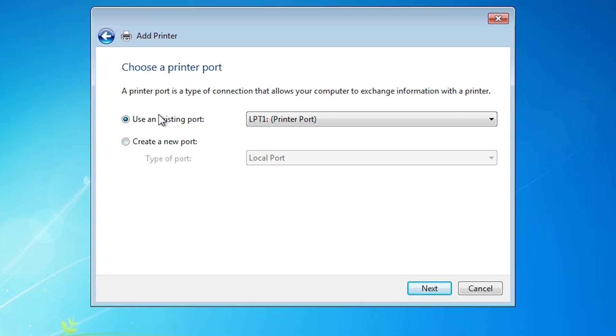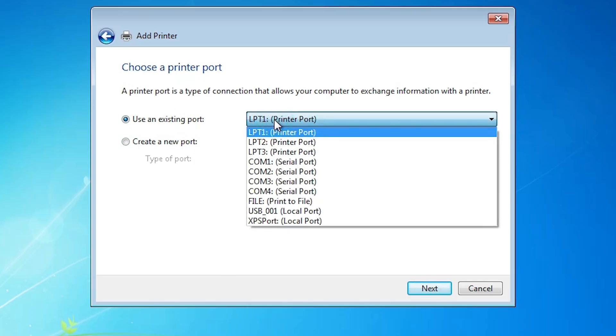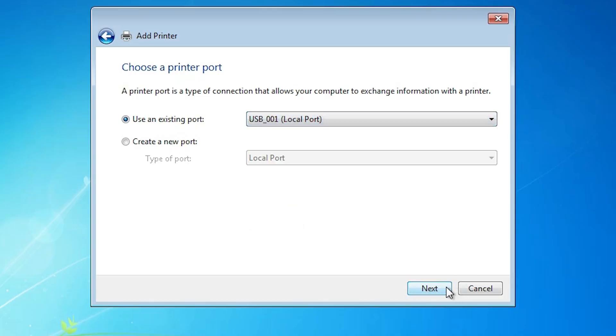Here you find existing port — this is a very important part. Click here, and if you find any HP port or any port with the name HP printer or HP, then select that port. If you don't find that kind of port, the next option is to select any USB port that you want — USB 001, USB 002, 003, or 004. Select any USB port that you want, then click Next.